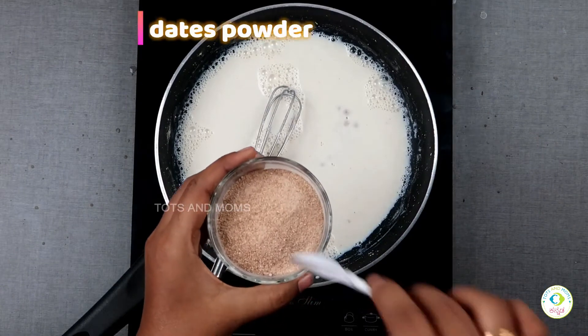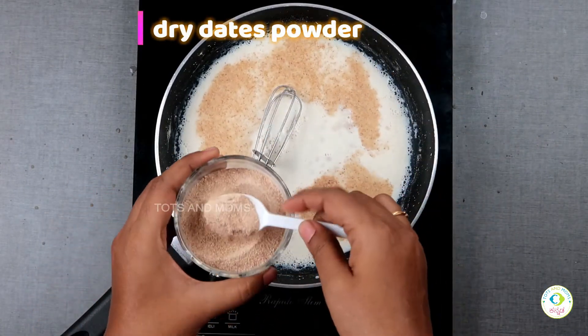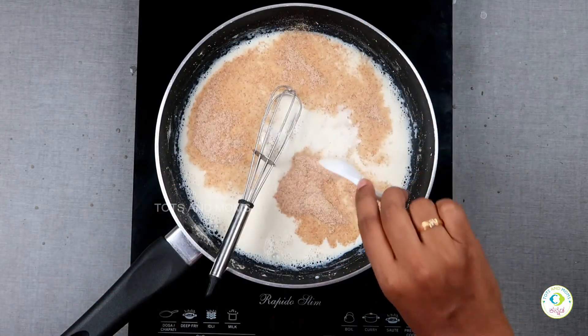First, you will mix it. Next, you will have dried age powder.